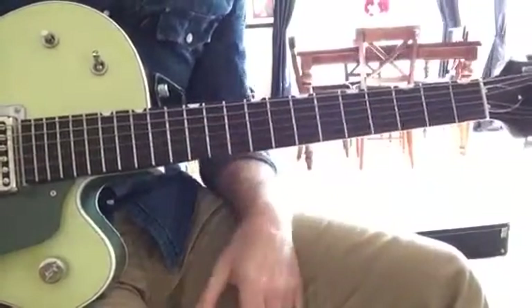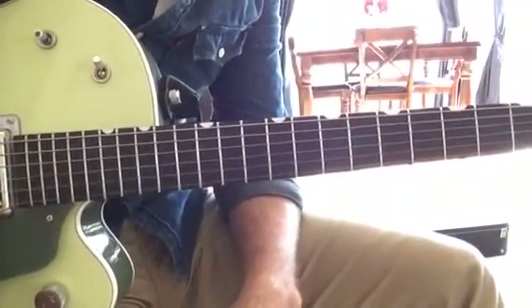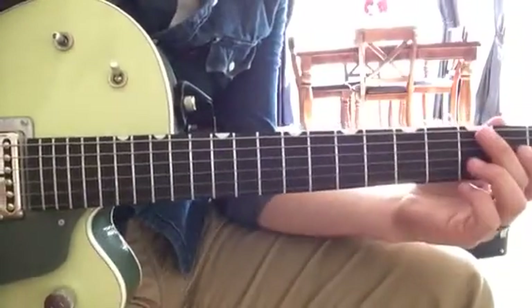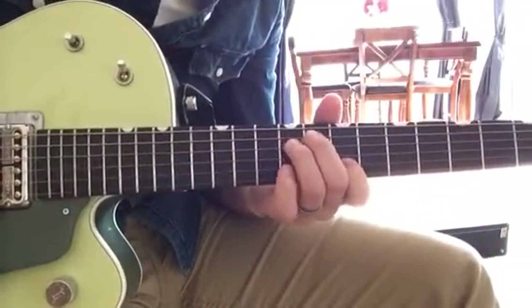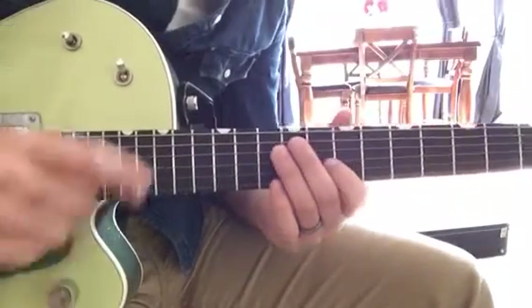Then we go into the chorus and the long instrumental. The instrumental has two progressions — a B minor progression and a G progression. The second time it goes to the B minor, you actually play the same part as the instrumental, this one. So it does that part.